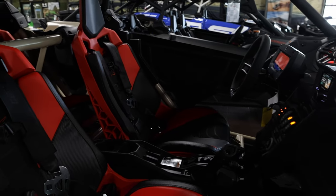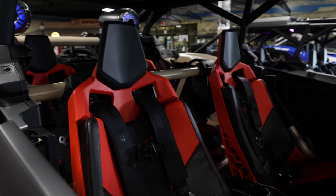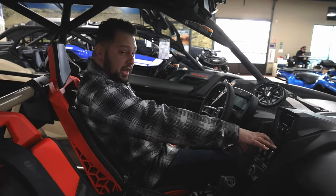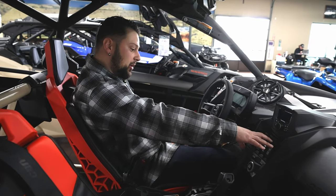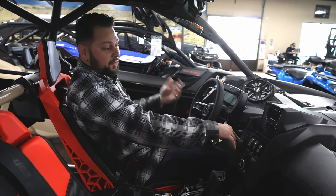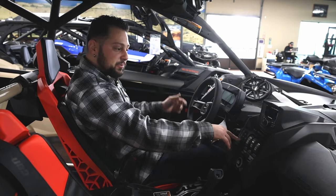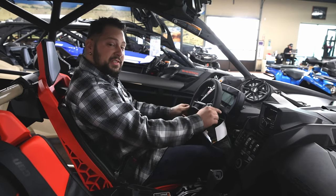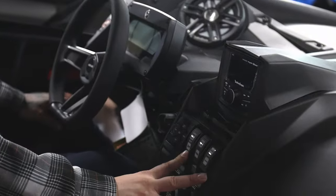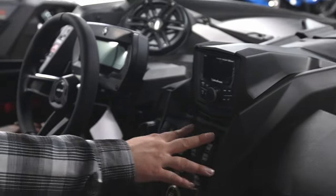Inside the cab of the XRS, you're going to have a few different switches. This car will have dynamic power steering, which is what Can-Am calls it, so you'll be able to adjust the amount of power steering you receive from the steering module — that's minimum, medium, or maximum. The car also has two-wheel drive, four-wheel drive, and front diff lock.